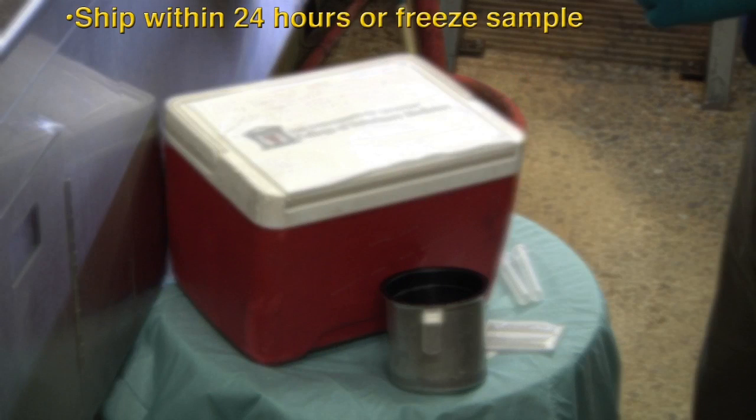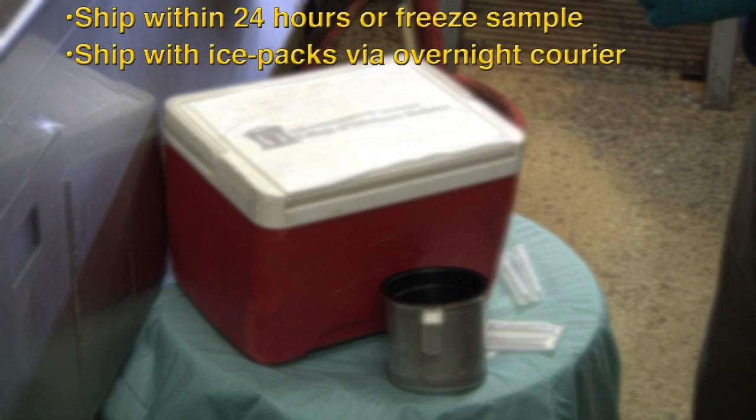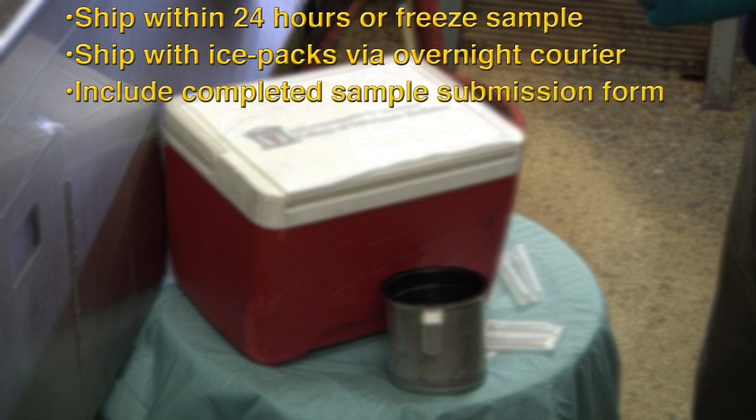Close the sample tube and place it immediately in the cooler. If the sample will not be shipped to the lab for culturing within 24 hours, it should be frozen until it is shipped. Milk samples should be shipped in a cooler with ice packs by overnight courier. Be sure to include a completed sample submission form with the samples.